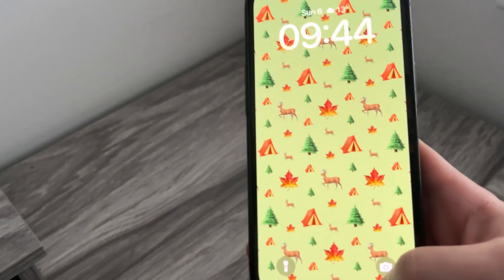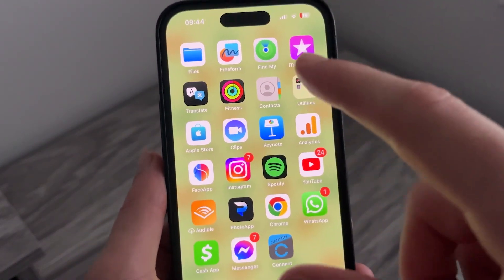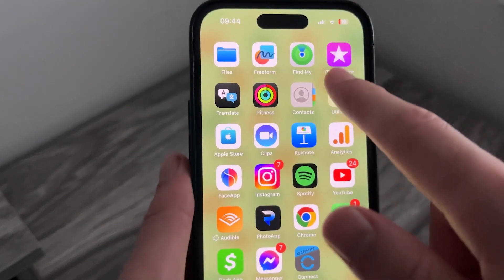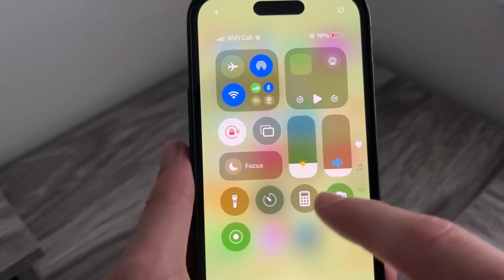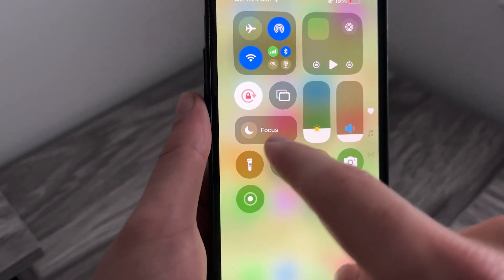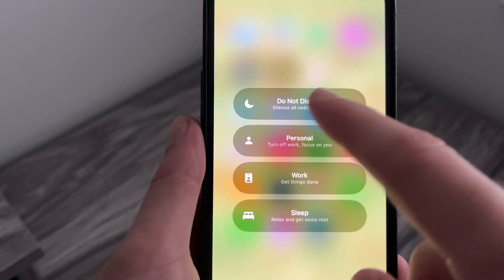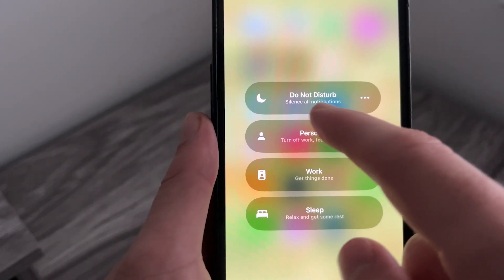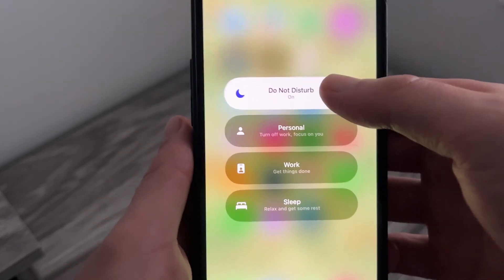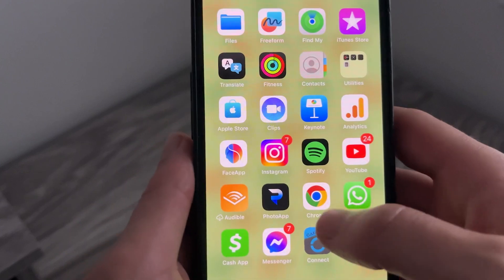The first thing you're going to need to do is head over to your mobile device and ensure that the Do Not Disturb feature is turned off. To do that, just use your finger to drag down the screen — that's going to bring up the Control Center. From here, you'll see we have this setting; it's set to Focus. If you hold down your finger on that and Do Not Disturb is turned on, you'll just need to select that to turn it off, and then come back to the home screen on your iPhone.